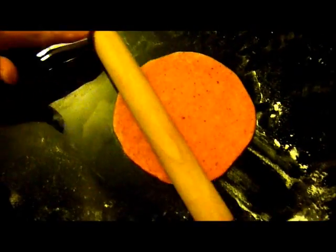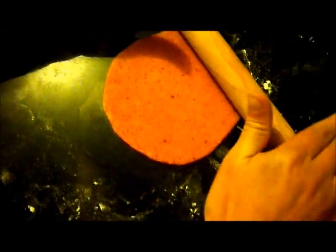Cut the dough up into golf ball-sized pieces and roll them smooth. Then flatten them into a circle and roll them out to the size of the top of a coffee can or the bottom of a bowl. And there they are, all flat.